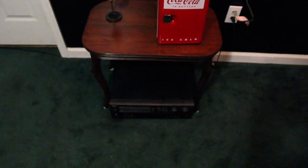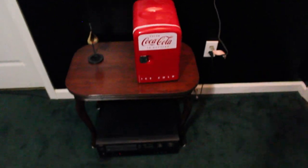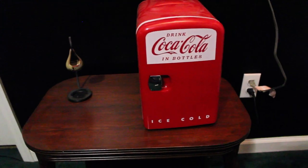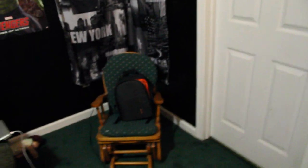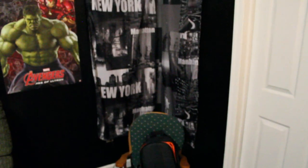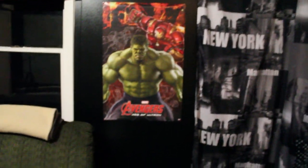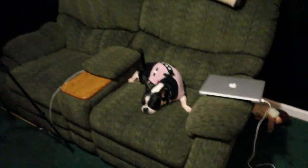On two shelves below that, there's a table with an RCA 5.1 surround sound. I definitely did this theater on a budget, so we used what we had. We had this cool Coca-Cola mini fridge. Moving over to this corner, there's a funky chair and a New York City mural on the wall, a Hawkeye poster, and my MacBook Pro.